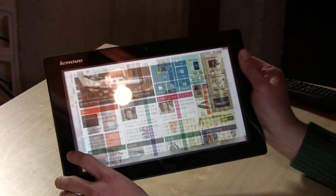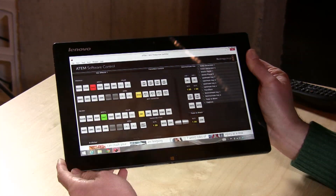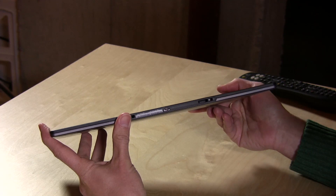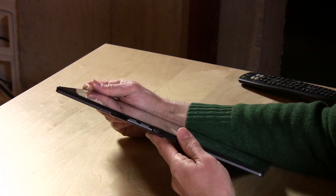Hardware-wise, it is running an Atom processor like I mentioned, and it's got 64 gigs of storage on board. The only problem I have with it is a lack of input, and here's why.